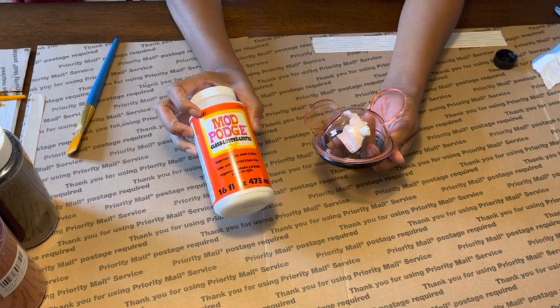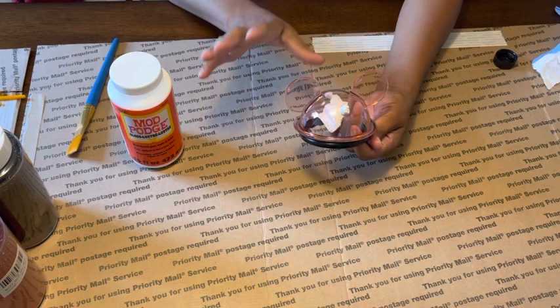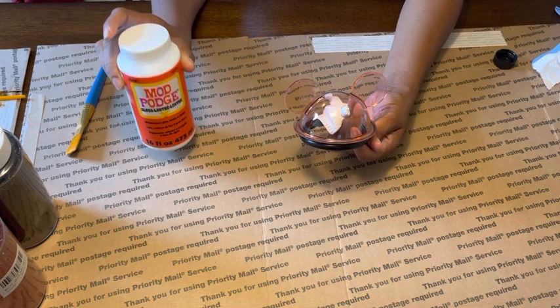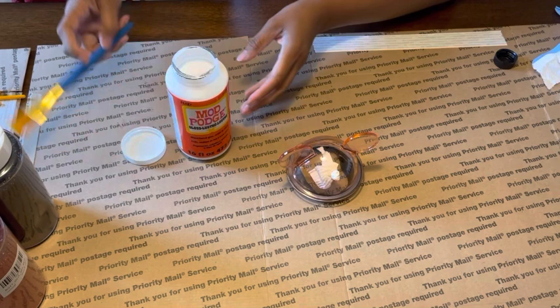So I'm going to Mod Podge it using the gloss finish. I'm going to put it on the top, and I'll probably end up epoxying the top as well to give it a nice gloss finish. I don't like the texture that the top coat of Mod Podge leaves, so I'll seal it with either epoxy or triple thick. I'm going to go ahead and just use Mod Podge for the base to get it all on.